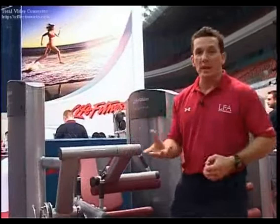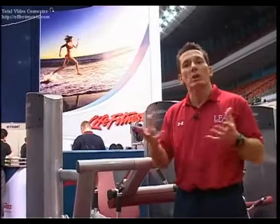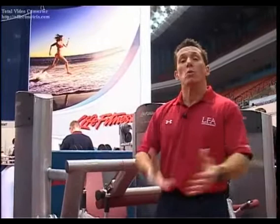This progression of machines — or journey, should we say — is only part of the journey that Life Fitness has to offer. Whether you're a trainer, a gym owner, or a fitness client coming to a gym, this journey through the strength machines is part of what Life Fitness has to offer you.